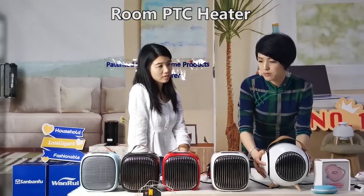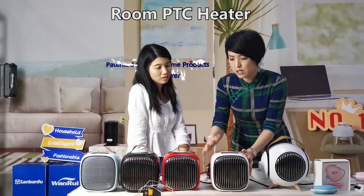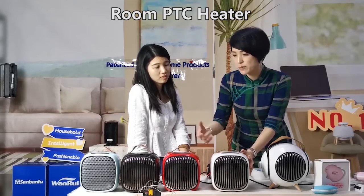This is our new model, based on this design. As I told you, this model has the self-protection feature built in.